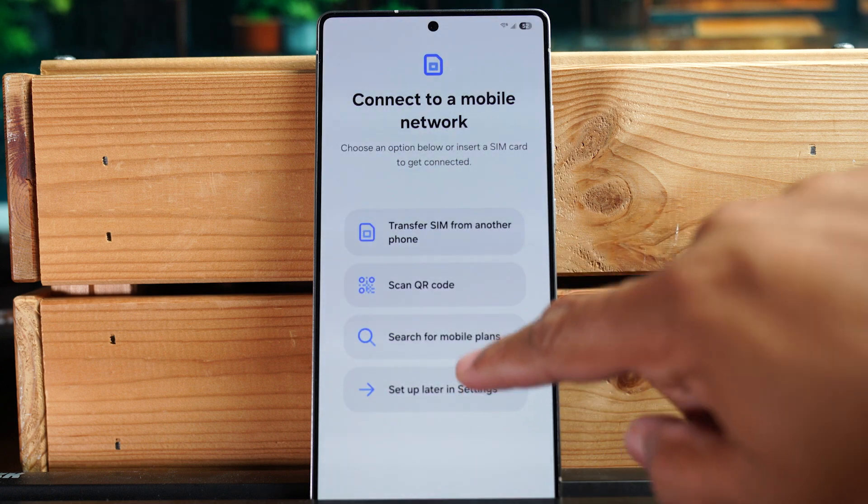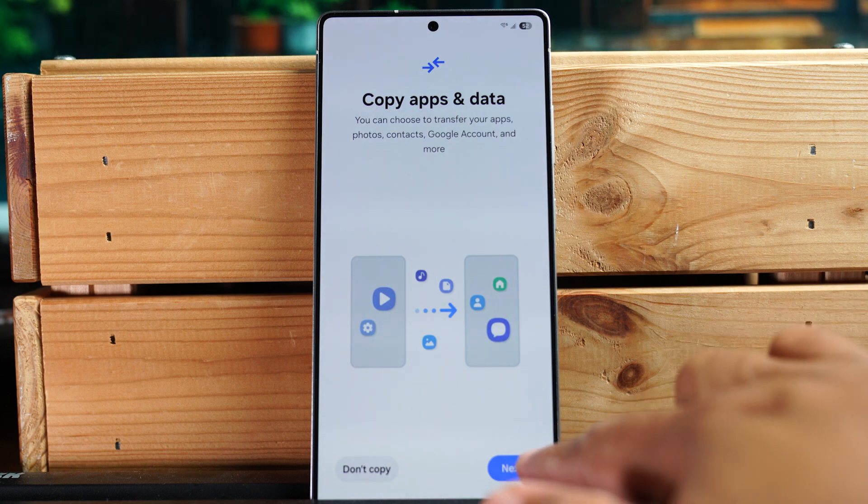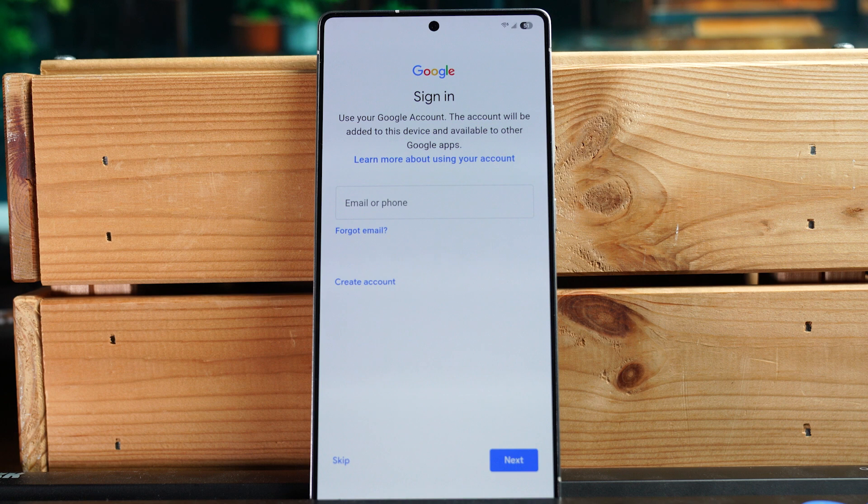We're going to hit 'Setup later in Settings.' Now this next screen is about copying apps, Google accounts, or data from an old phone — you can do this now by hitting next. I'm going to hit 'Don't copy' because I plan to do this later.